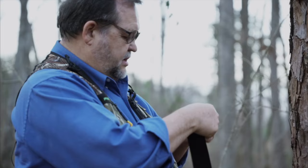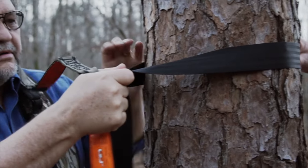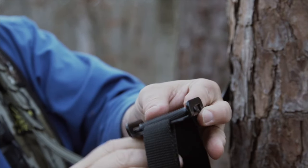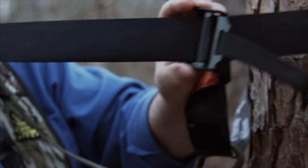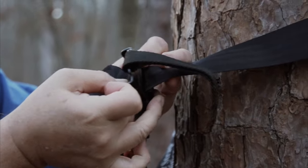Weave it through the loop at the end of the tether, then run the strap around the tree, and then weave it back through the buckle. When weaving it through, you go underneath the knurled slide bar, back over the top, and pull it tight.